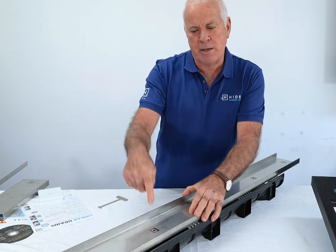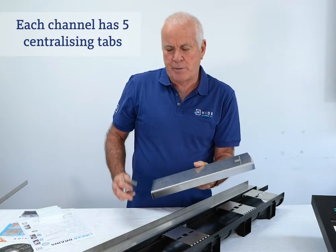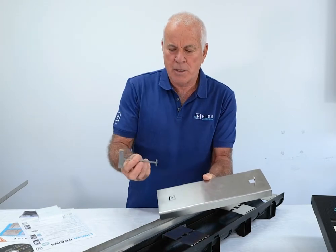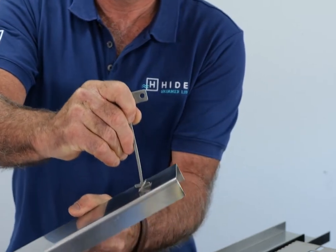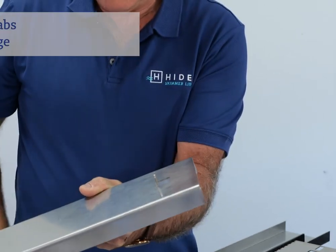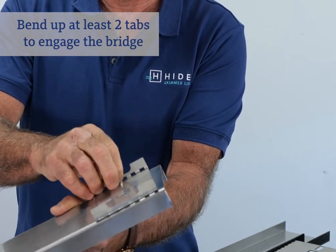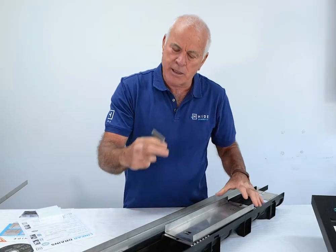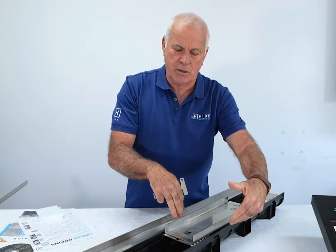I'll show you how the tabs centralise this main channel. This is a small example of the longer tray. It shows you the two tabs — the key pops into that back tab, rotates back, and elevates the tab off the base 90 degrees. That 90-degree tab then engages into the bridge and secures the channel exactly in the centre of the channel, allowing water easement either side and drainage.